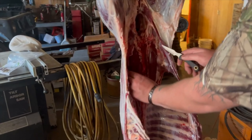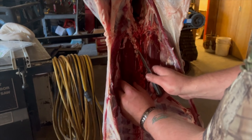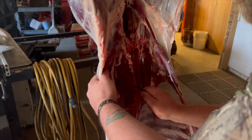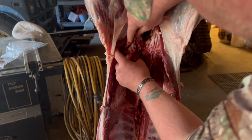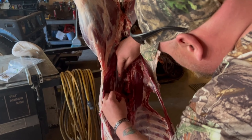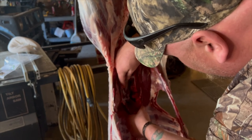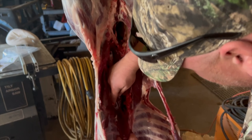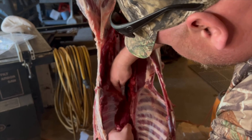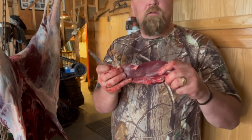Feel that center line there, right up the spine? We're just going to peel it away from it. You want to get clear down. Come over the top, a little cut free. Cut right down that side there. Tenderloin will just peel right out. There's a tenderloin from Pop's deer for dinner tonight.